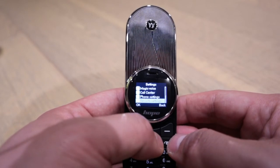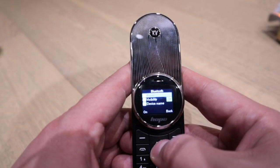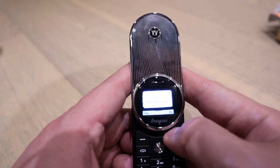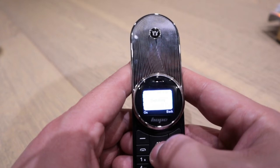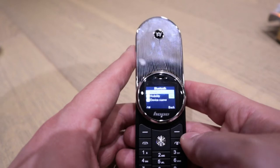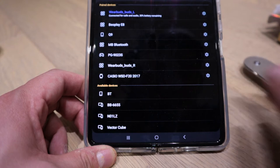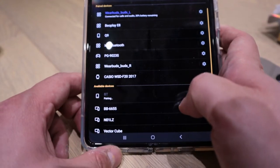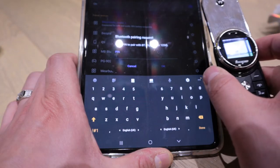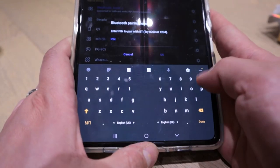Here it is - Bluetooth, Bluetooth visibility on. The power is on, so let's connect it to my phone. It's called BT Bluetooth. It's not showing me the pairing code whatsoever, so let's try 0-0-0-0.